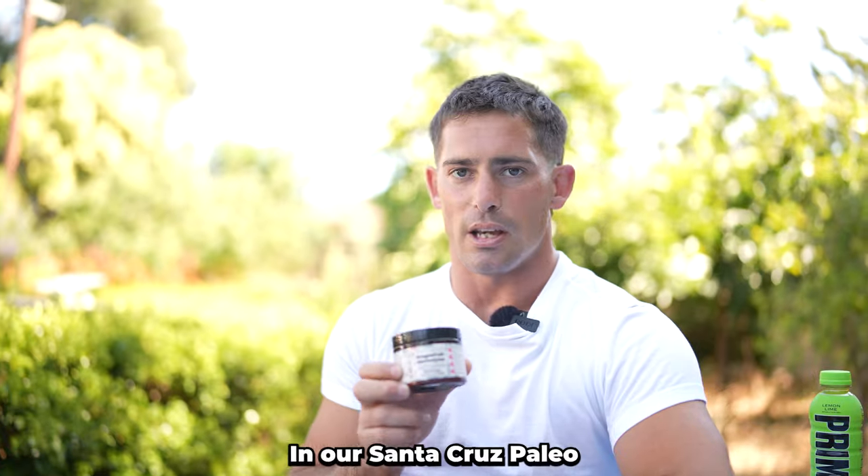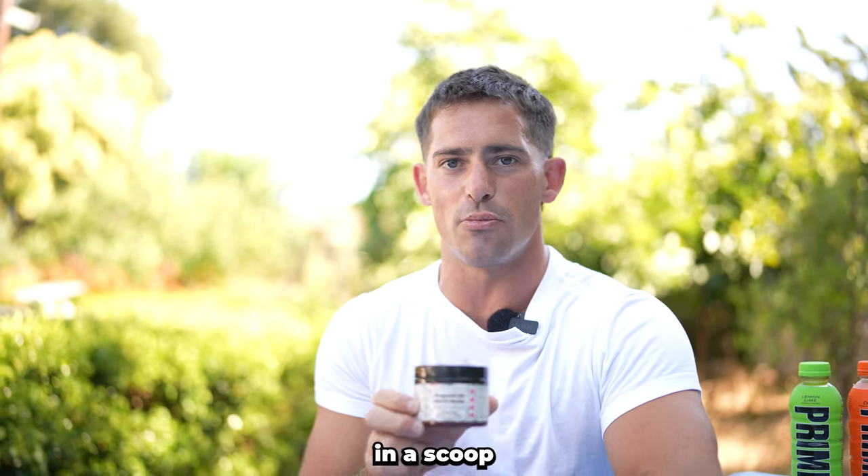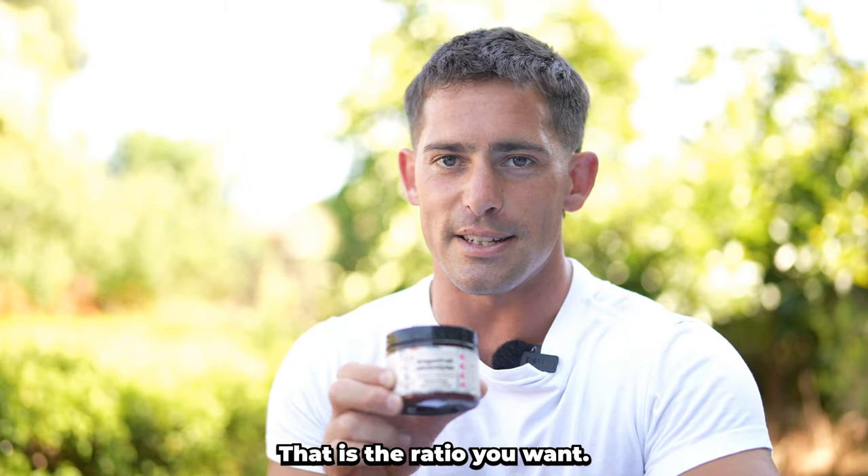You don't want that. This is what you want. In our Santa Cruz Paleo electrolytes, we have 1,000 milligrams of sodium in a scoop and 200 milligrams of potassium. That is the ratio you want.